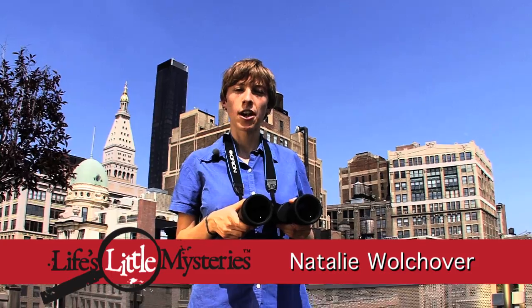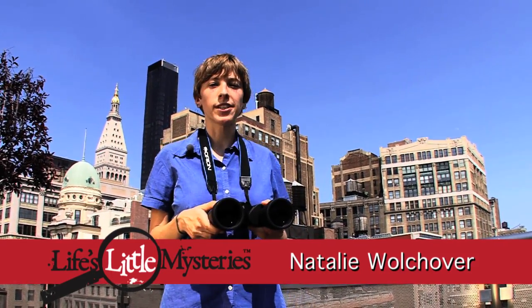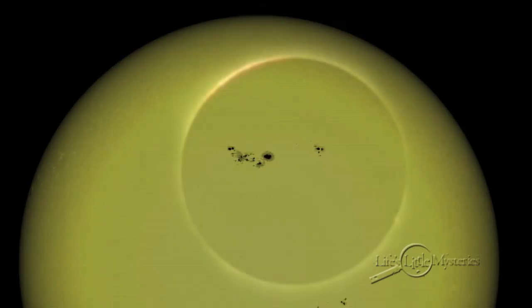Many of us have a set of binoculars, but we're told to never ever use them to look at the sun. That's right, of course, but you can use binoculars to project an image of the sun in order to see sunspots, a solar eclipse, and planetary transits such as the transit of Venus.